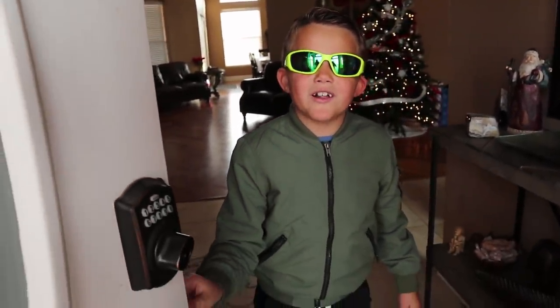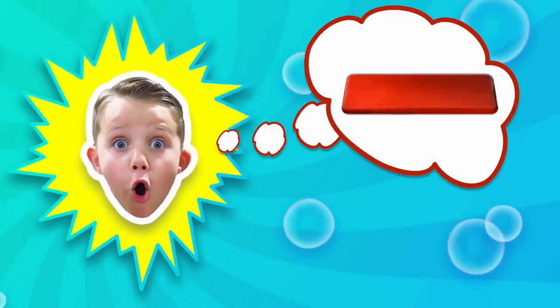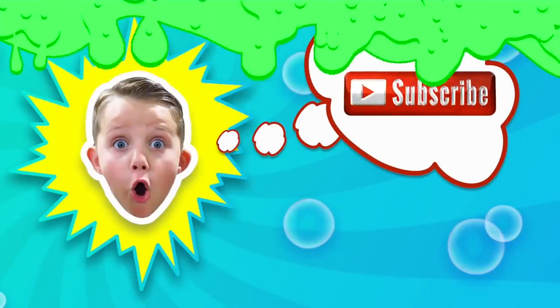Hey guys, thanks for coming over. Today I'm going to show you all my ride-on toys. Come on guys, let's go! Welcome back to Power Toys and Games. Let's have some fun!